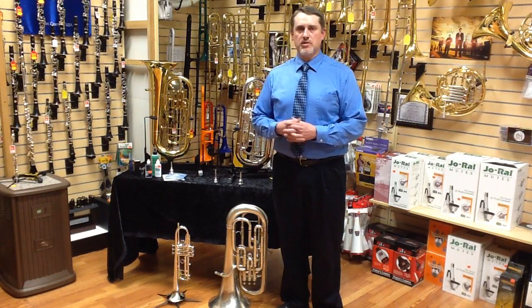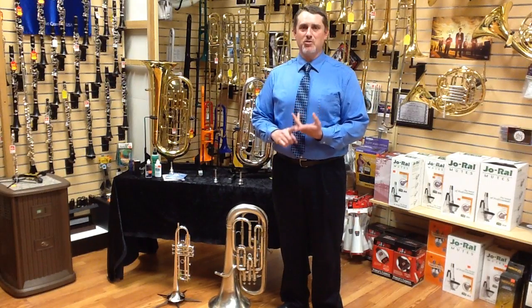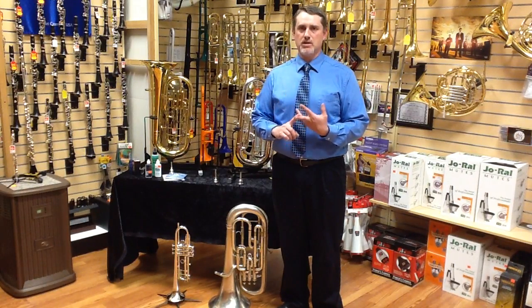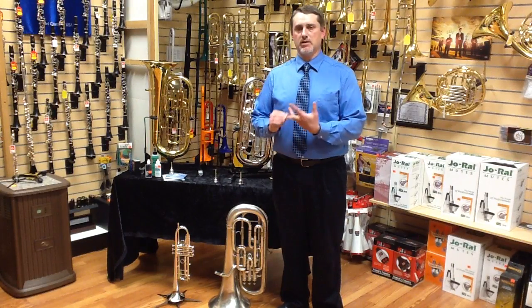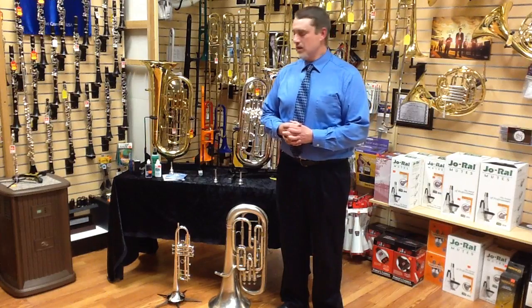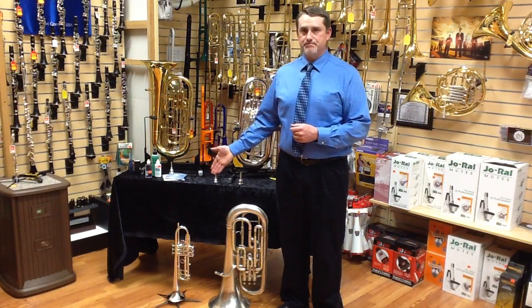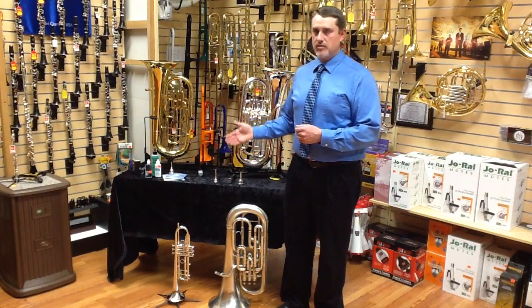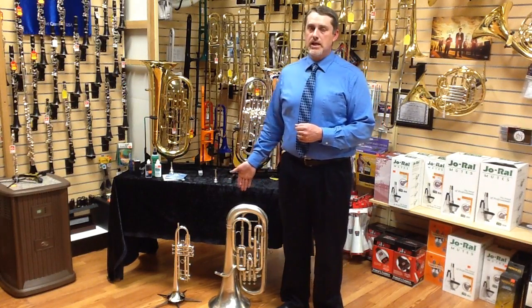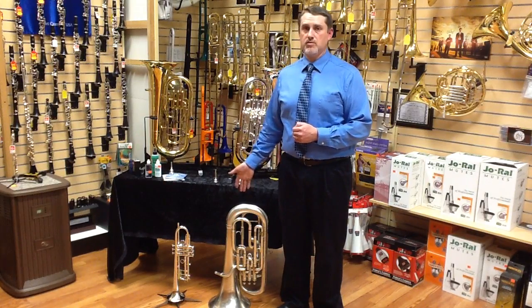The euphonium and the trumpet are very, very similar. If you decide to switch — whether you want to try a low brass instrument or you're having trouble with the trumpet — the transition is fairly basic. The notes that you read on the trumpet are in B-flat treble clef. You can read B-flat treble clef with euphonium, and there is a lot of music out there written for B-flat treble clef with euphonium.